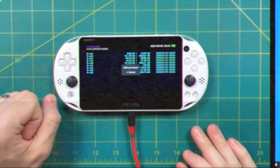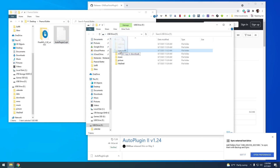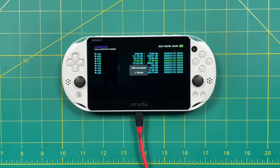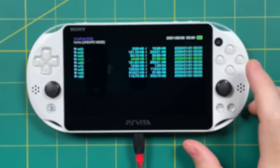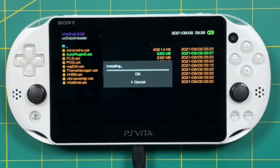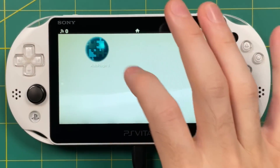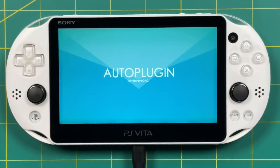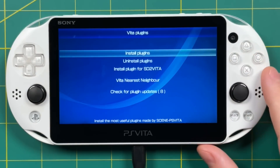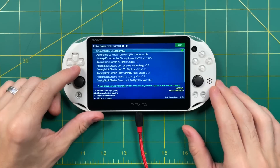Move the Auto Plugin 2 VPK into the downloads folder. Then go into the UXO storage partition and into the downloads folder. There you can see Auto Plugin 2 — just select it, confirm that you want to install it, and once it's done, close out of VitaShell. Auto Plugin 2 is a really great tool because it allows you to install all sorts of little micro apps that will make your Vita experience that much better. I plan on making this app the subject of my next PS Vita video, so if you have any specific plugin requests, let me know in the comments below.